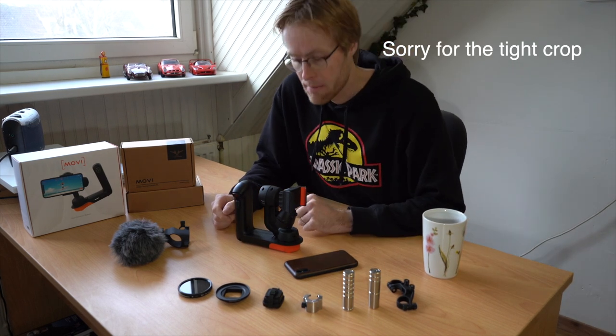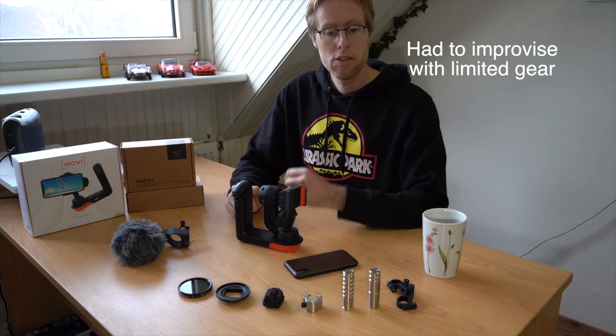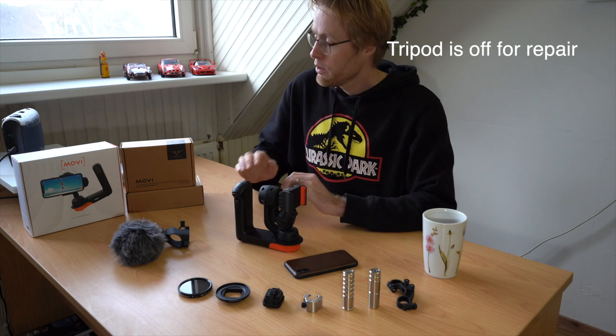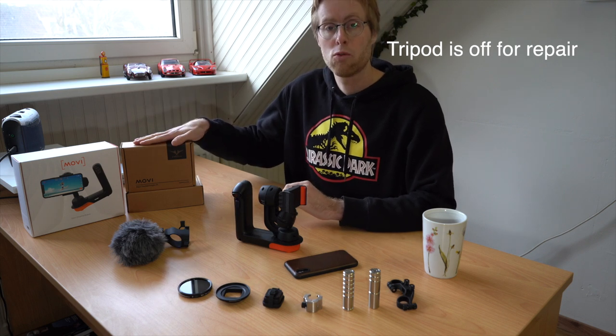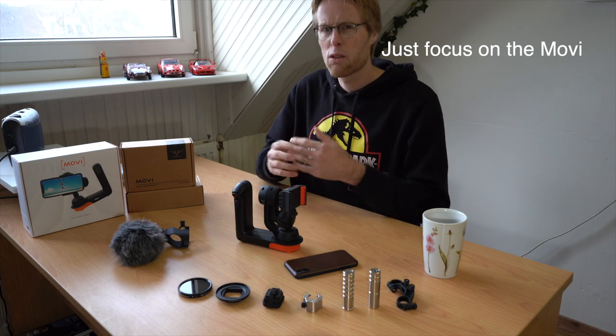Always good to start with a nice cup of tea. Welcome to this video. In this video I want to teach you how to set up your Movi with the new version of the counterweight that they have. There is also another version of the counterweight — an older version of it.